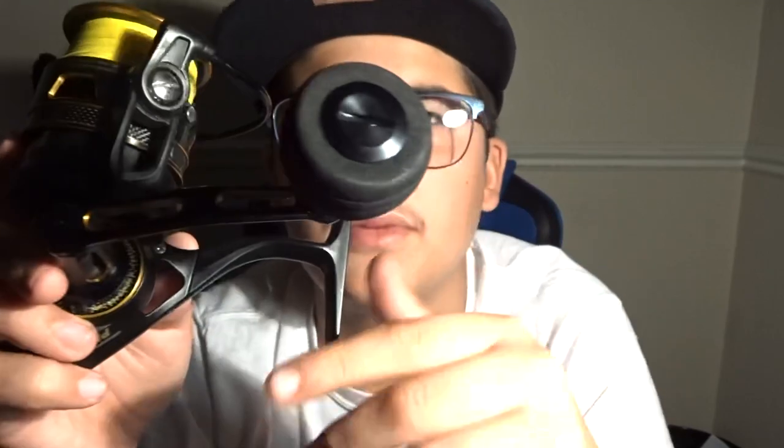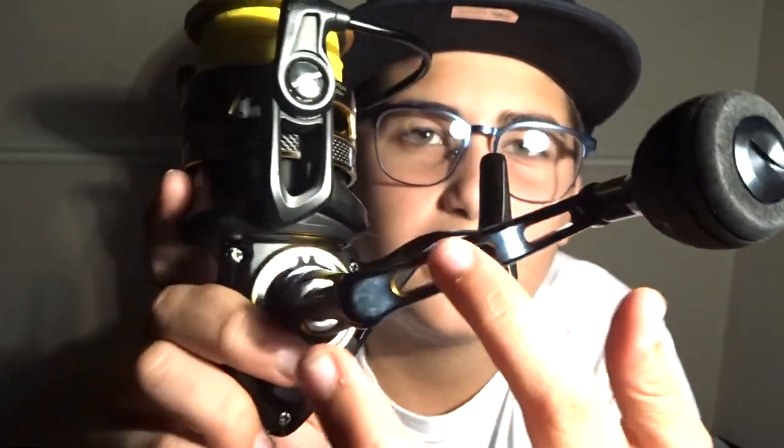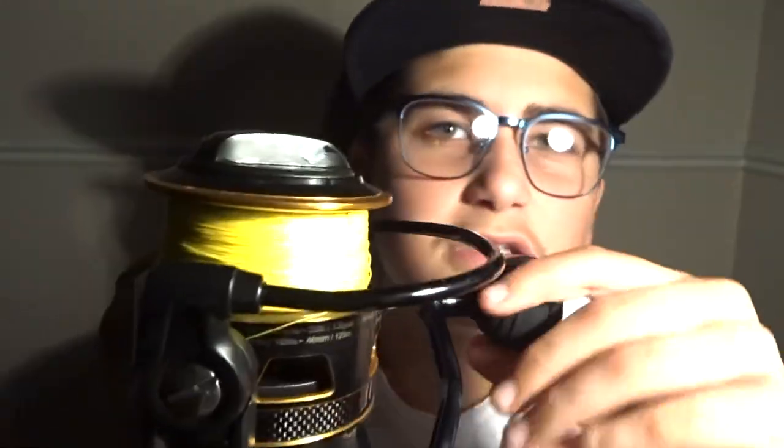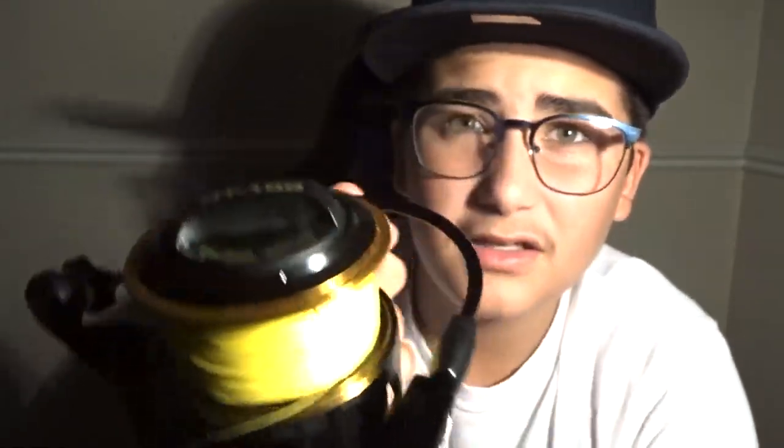This reel has a super light spool and I really like that. I really like how it reels — the design is so nice. I'd maybe like it to be full metal, since metal feels a little more solid, but I've had this for like a year or two now. I love this open hole design — you can even see the gears — it's just so beautiful, honestly.